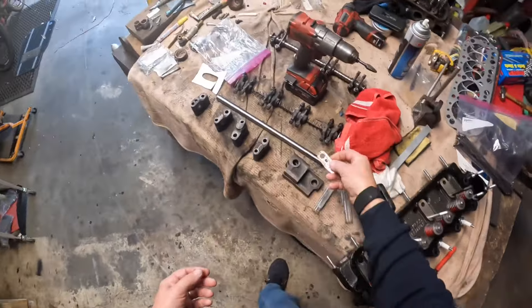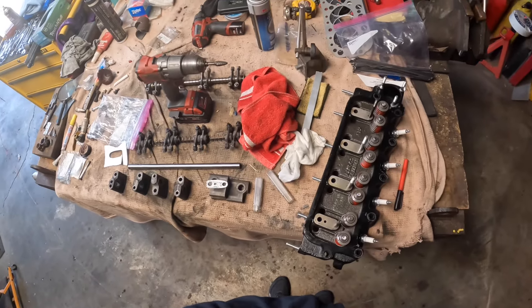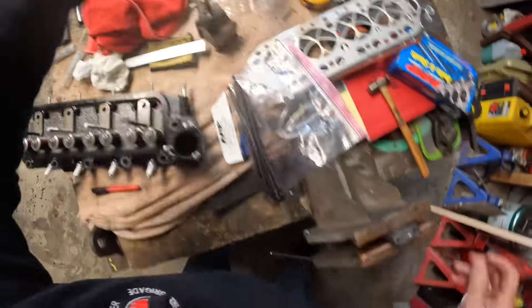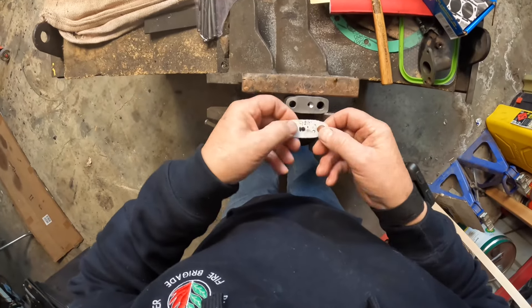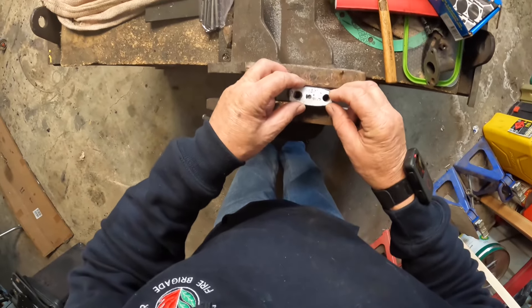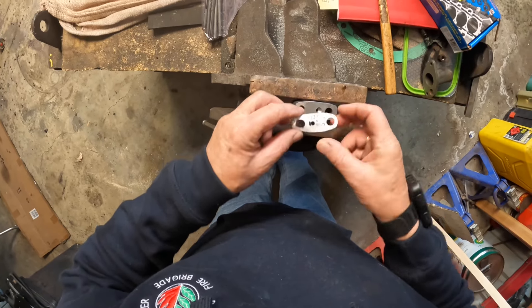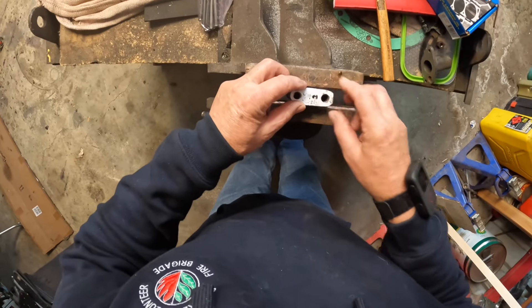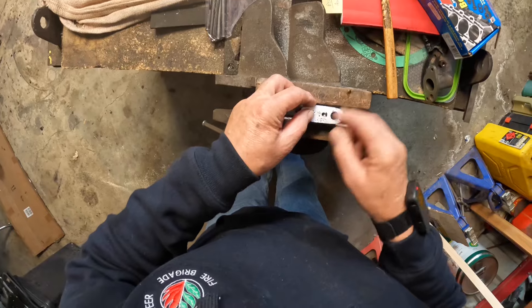I marked it all up — top rocker cover bolts, cylinder head bolts — so you can't get them mixed up and remember which way is top. I'm just going to get a small rotary burr and make that recess a little bit bigger towards the cylinder head bolt so it aligns perfectly with the oil hole, giving good oil flow to the rocker shaft. A couple of minutes later, I've burred that out slightly and it's now perfectly aligned.